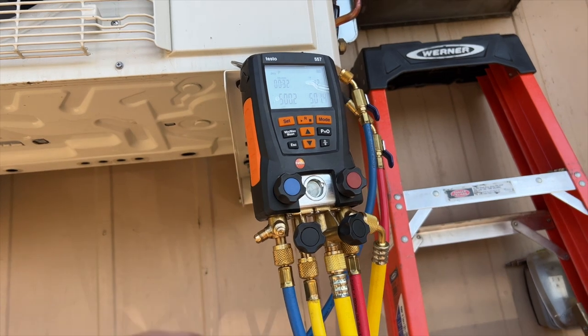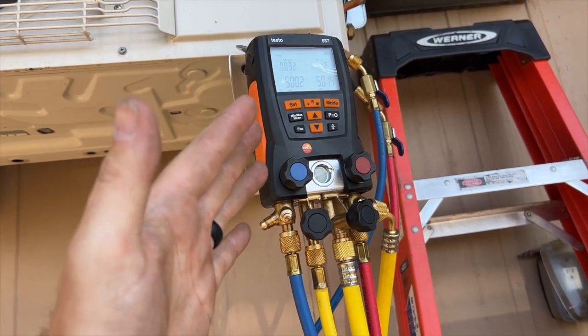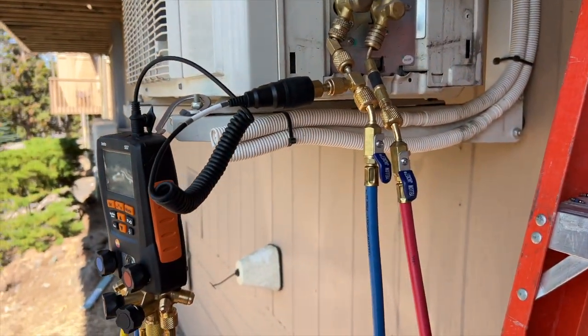I was really lucky — it was outside. Usually the leak is always inside, so you'd have to take the whole head apart. We're going to go ahead and start our vacuum — get this nitrogen out of the unit and get our vacuum all set up.